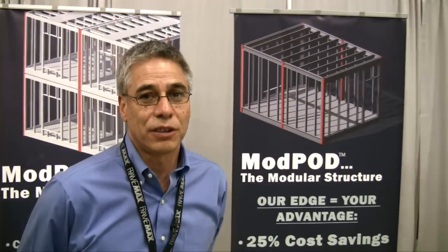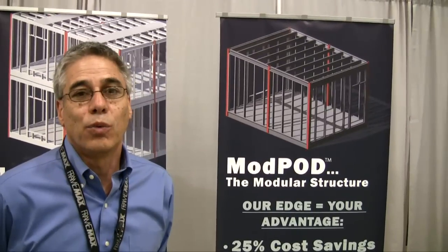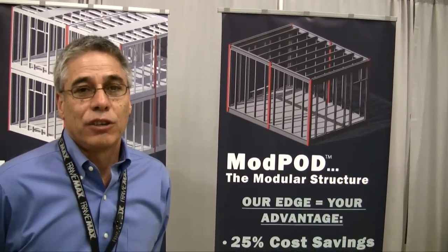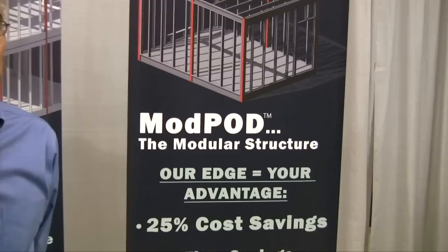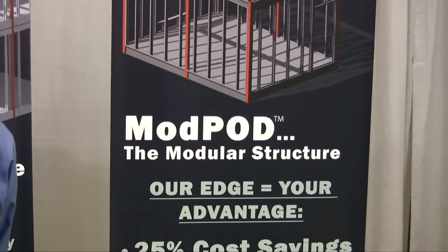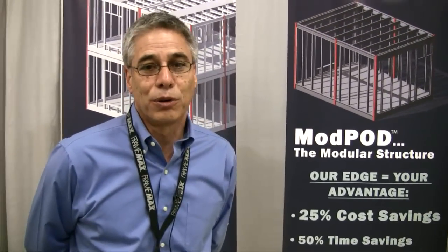Hi, my name's Phil Ellis. I'm the founder and CEO of FrameX. We're here today introducing a new modular product into the US market. The name of the product is Mod Pod, and we're here with Buildaroo to explain a little bit about what it's all about and why you should use this product.